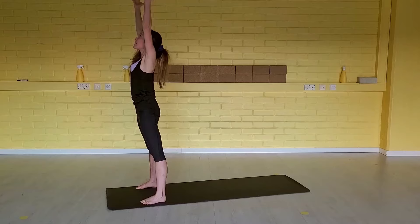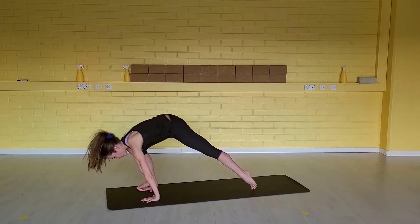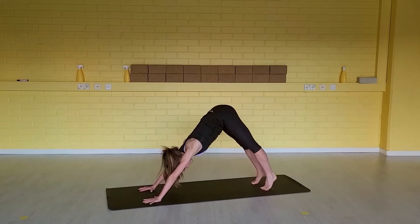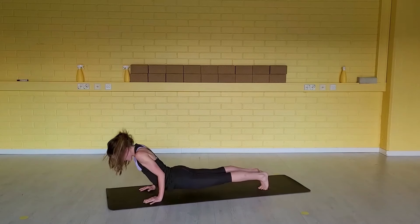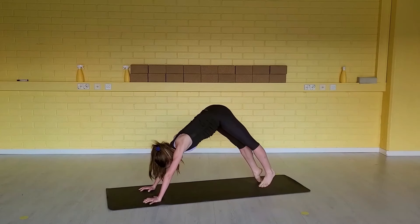Inhale, widen your back. Exhale, swan dive down. Inhale, step your left foot far back — open your heart, high lunge. Exhale, step your right foot back — down dog. Inhale, roll the body weight forward. Exhale, chaturanga. Inhale, up dog. Exhale, down dog.